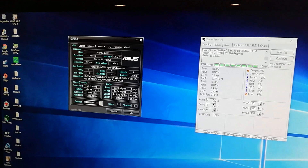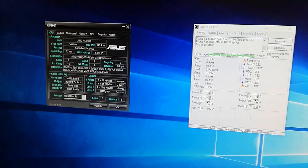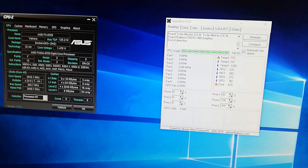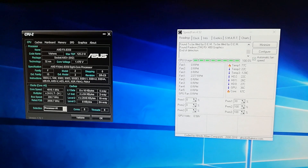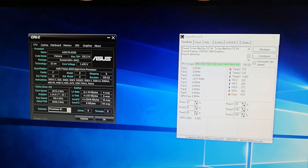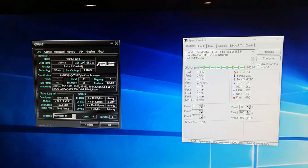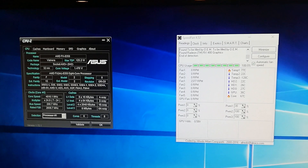I had overclocked it when I first got it a couple years ago at 4400 megahertz, and at that time it was okay. But with the new releases — Battlefield 1 and all these other games coming out — I thought I'd give it another shot at overclocking, and I was able to get it to 4816 megahertz.